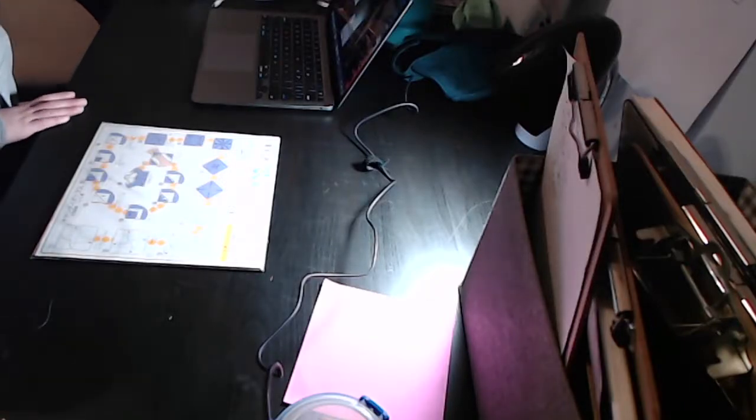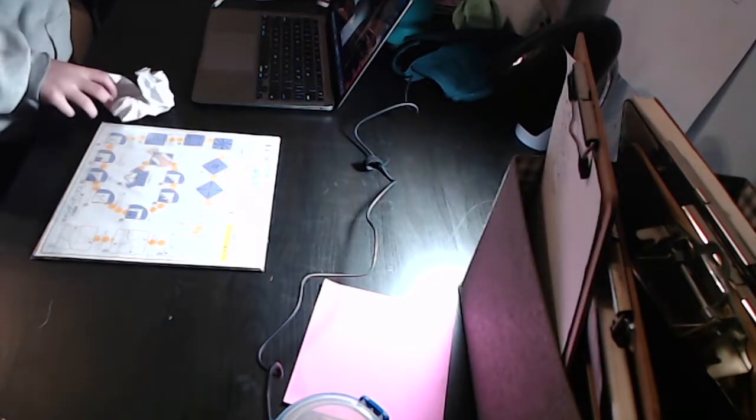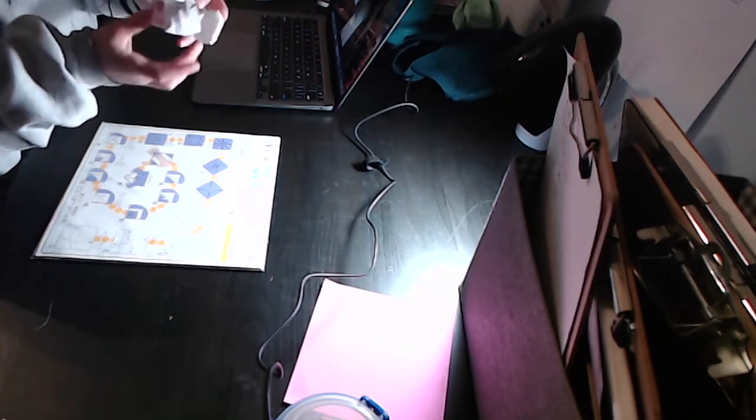Hello guys, welcome back to the Paper Whisperer. Today I'm going to be teaching you probably the most complex model I've ever designed. I probably love the ancient dragon because of its collapse, but it's called the Empress Bird. It has wings, it has a cardinal head, and a beautiful tail.